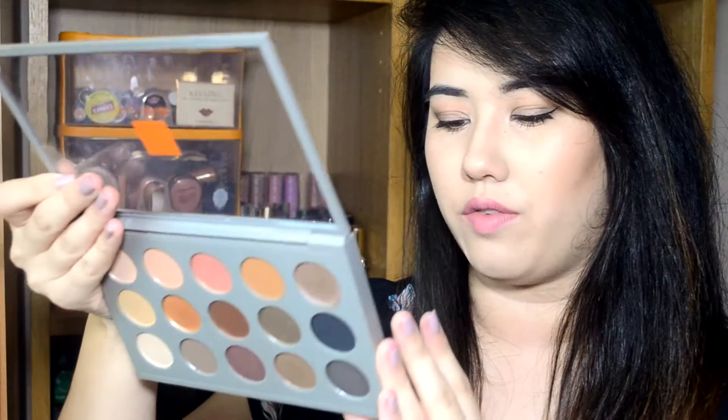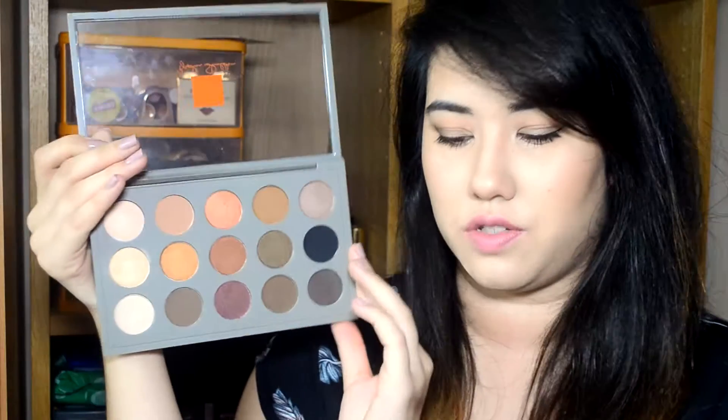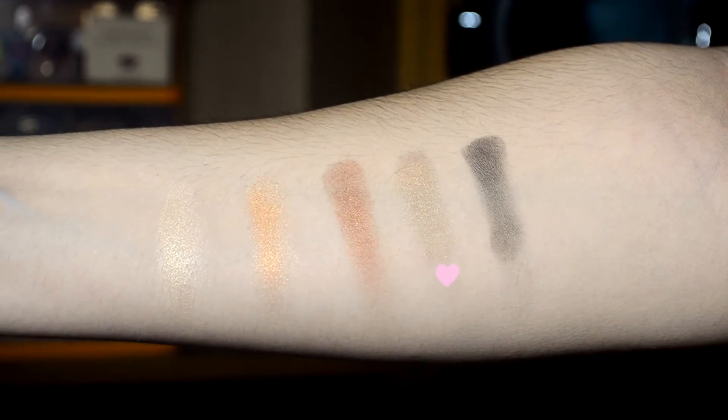Next up on the middle row we have Psyche, another frost finish. This reminds me of a shadow I had before called Sumptuous Olive, which I also sold. It's just a sort of olive shadow — a greeny gold shadow, really pretty.